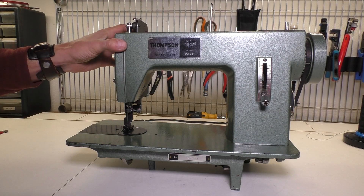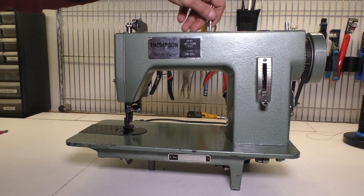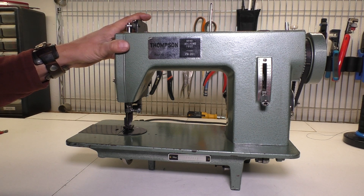Well I hope you found this video useful. Thank you for joining me. This is the Thompson PW201 that I picked up off of eBay. It had tons and tons of problems and was the impetus for creating this video. Feel free to leave me comments. Thank you for your time.